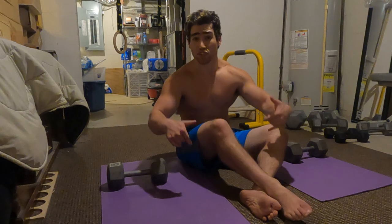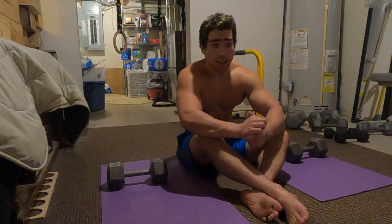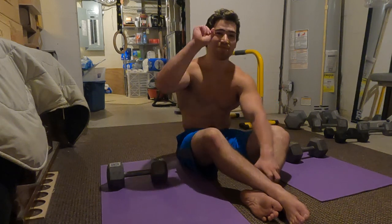Let me know what you thought of this video and please leave suggestions for future tutorial videos you'd like to see. Feel free to let me know in the comments and I'll catch you guys in the next one. Deuces.